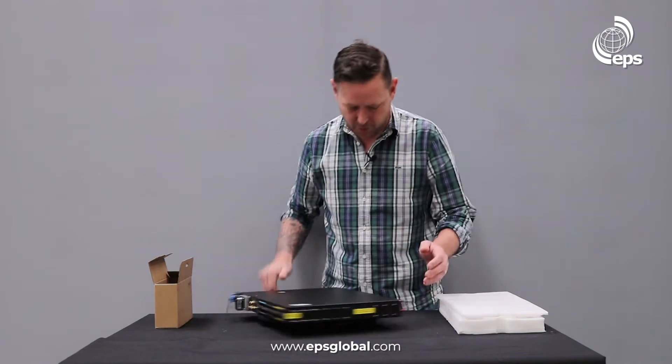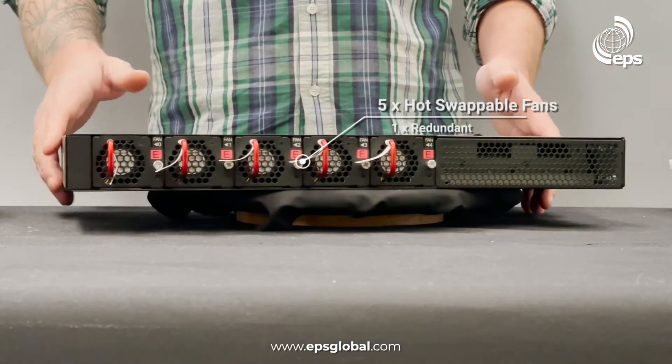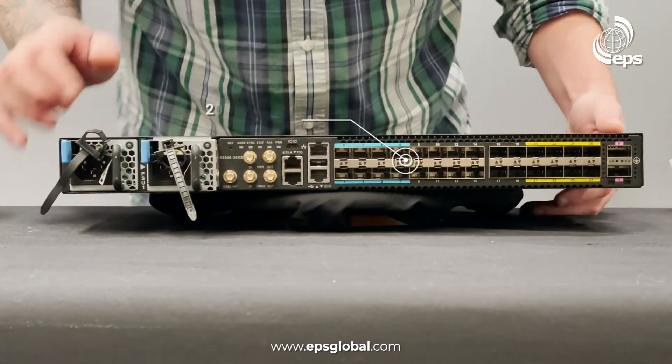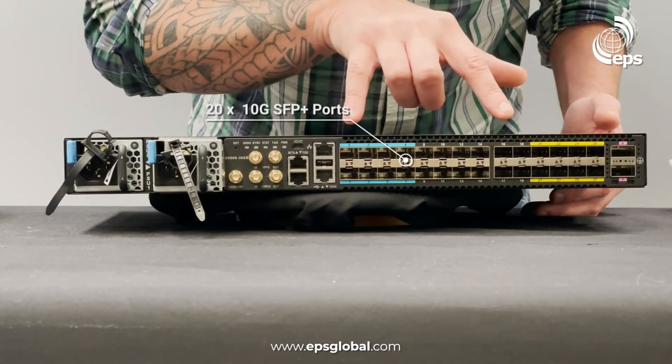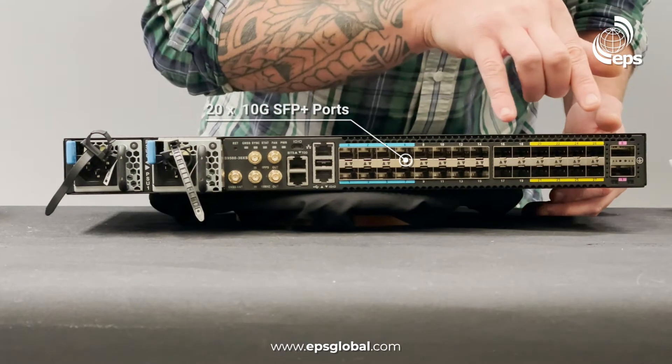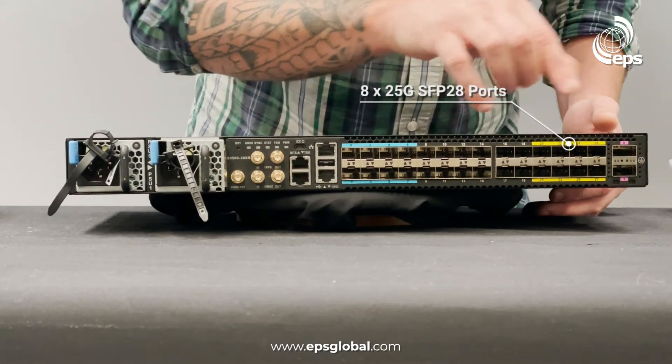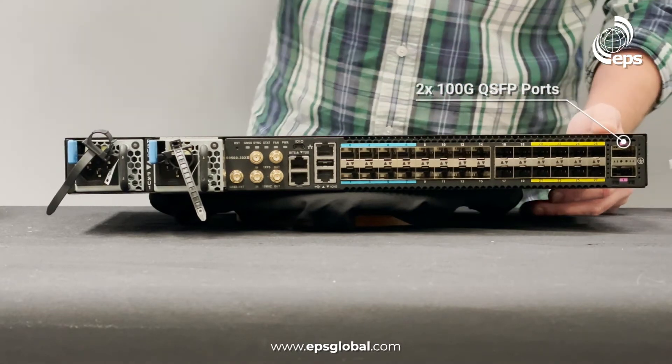On the back we have 5 fans, one of which is redundant. On the front we have 20 SFP+ 10 gig ports, 8 SFP28 25 gig ports, and 2 QSFP 100 gig ports.